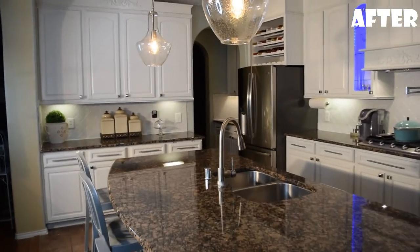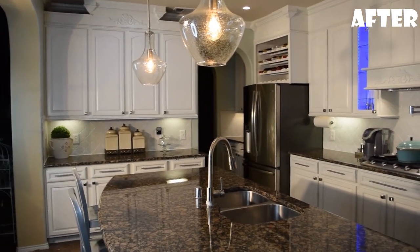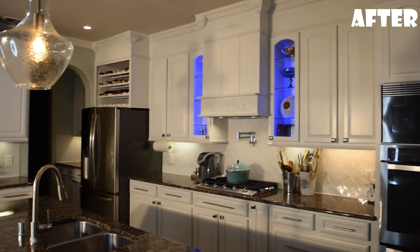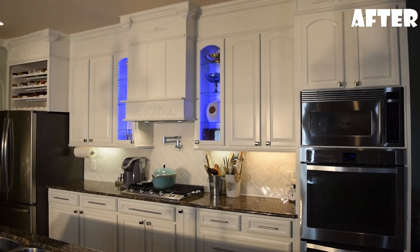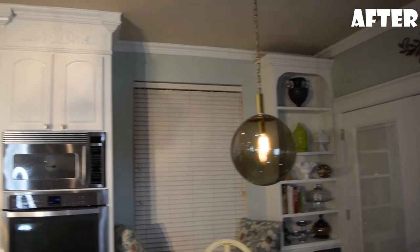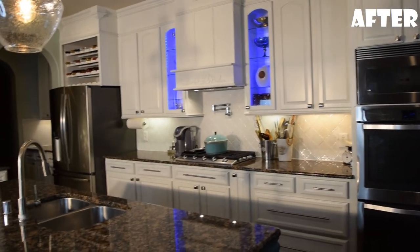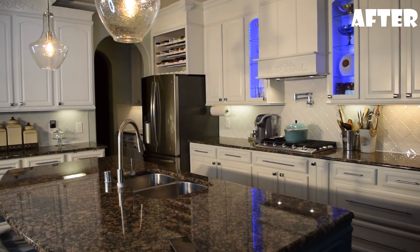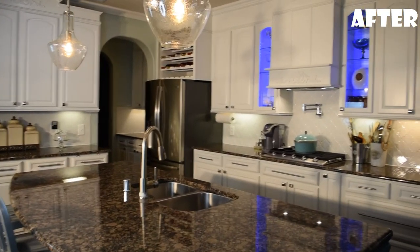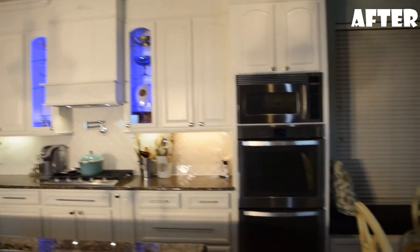Before we did this reno, there were so many things I didn't know about construction — how long it's going to take, how to do crown molding — but you can literally teach yourself. We literally did every little piece of crown molding around the room at the top of the cabinets ourselves. So don't be afraid to try new things; you can definitely always learn, it's never too late. Thank you guys so much for watching. If you have any questions, comments, or concerns, please leave me a comment below and I'll see you in my next video.